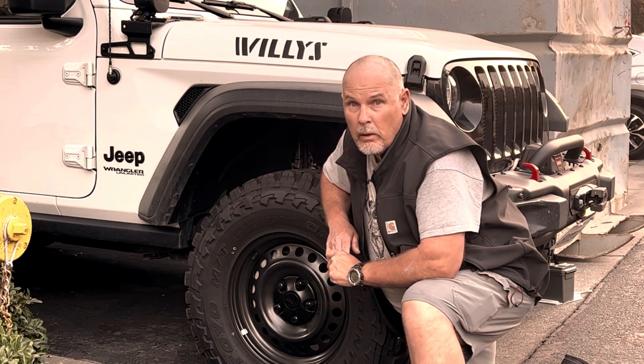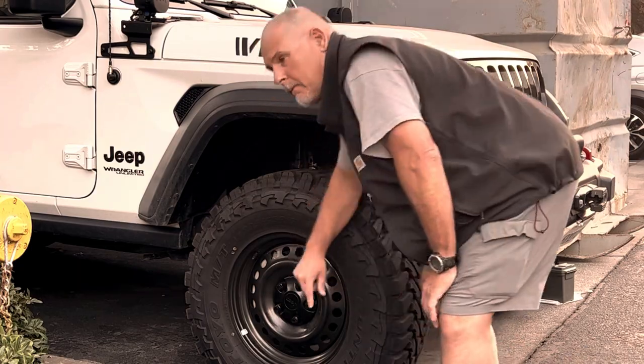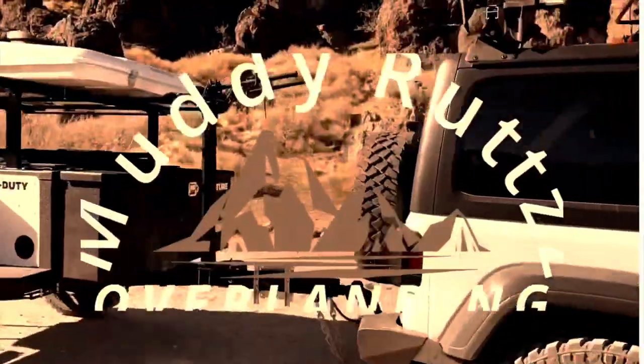Choosing tires and wheels is the most important and difficult decision I had to make on this Jeep build. Welcome to the channel.